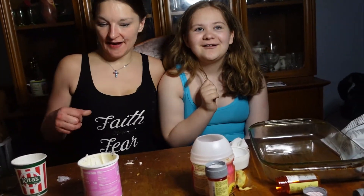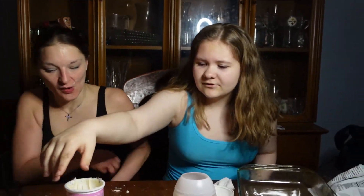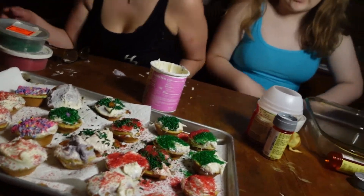All right, we have done decorating. It took us like five hours — it took five hours to decorate like 25 cupcakes. So taste them — tell me how they are, and tell us what the flavors are. We put in Grape Kool-Aid, we mixed some flavors together: lemonade, strawberry lemonade, and Grape Kool-Aid.